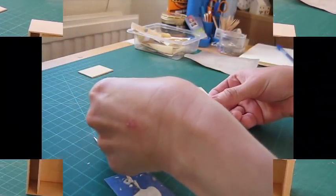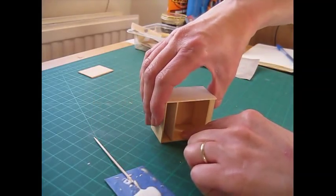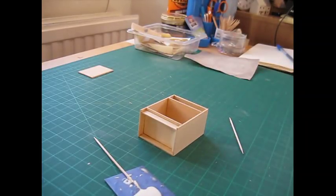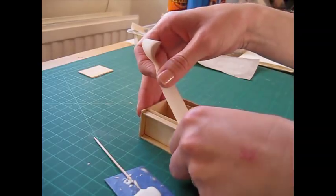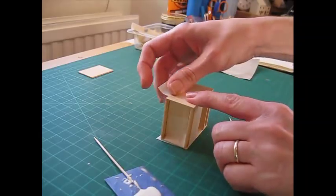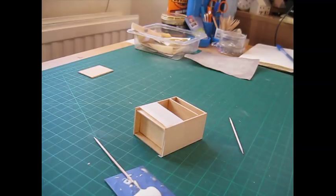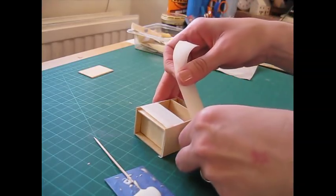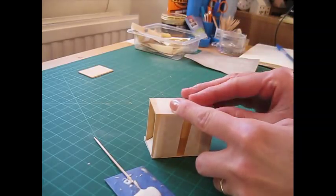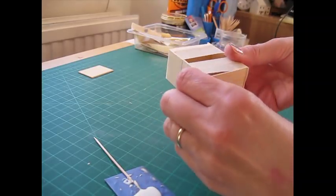Tear a few pieces of masking tape off now and put a couple of pieces straight across to hold everything together while the glue begins to set. Pull it quite firmly, tuck it over the back, and put another piece across that top edge. Then that can just be left to one side to dry.